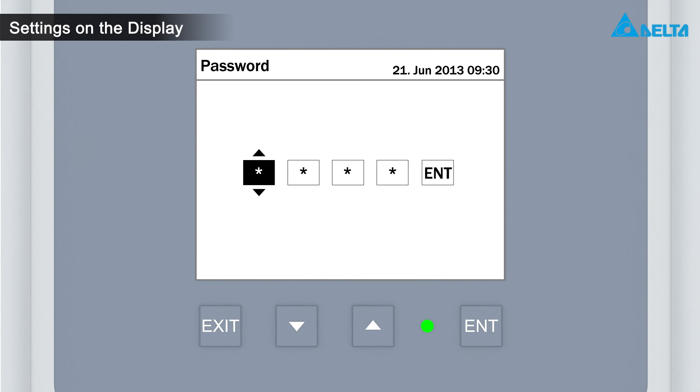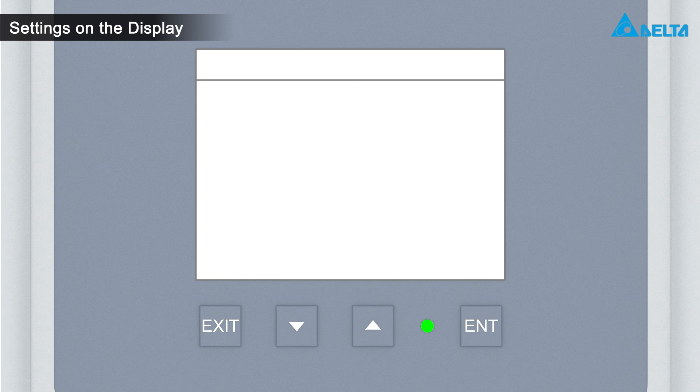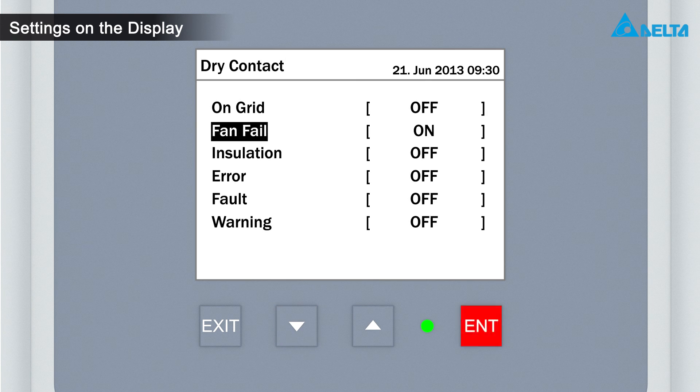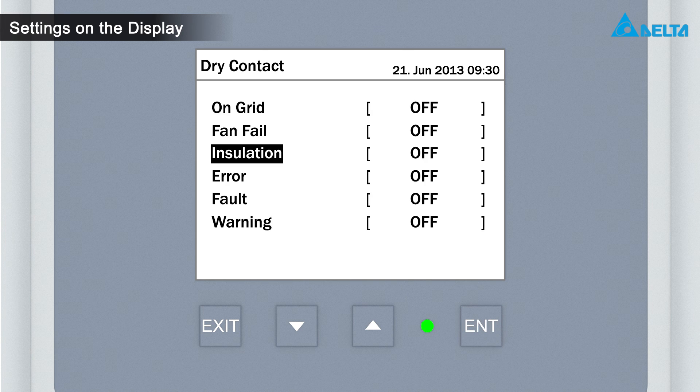To get the password, please contact Delta Support. Use the arrow buttons to set up each digit and confirm each digit with the enter button. Select dry contacts and press enter. Now you can apply one or more events to the dry contacts. Use the arrow buttons to select an event and press the enter button. Use the arrow buttons to select or unselect the event, then press enter. Finally, press exit to leave the menu.